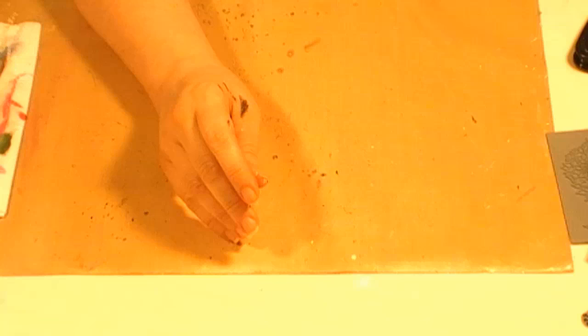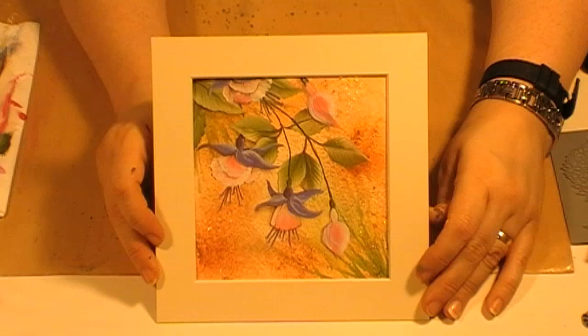And finally, a gorgeous card here from Linda, another design team member who only got a quick conversation on the phone. Look at how gorgeous. And there you have the fuchsias.